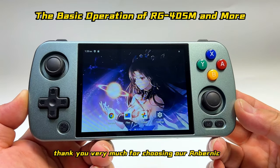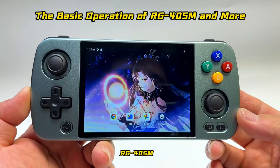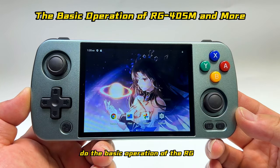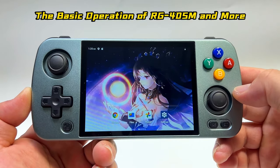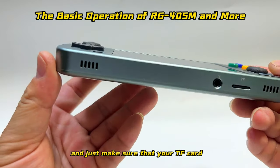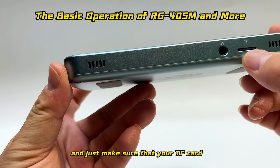Alright guys, thank you very much for choosing our Anbernic RG405M. This video is going to teach you how to do the basic operation of the RG405M.